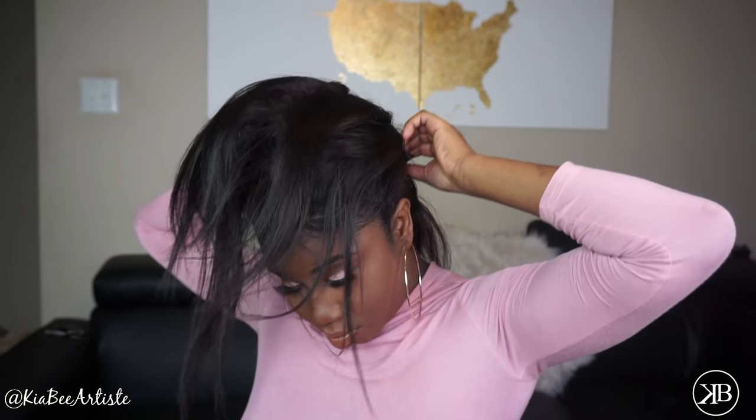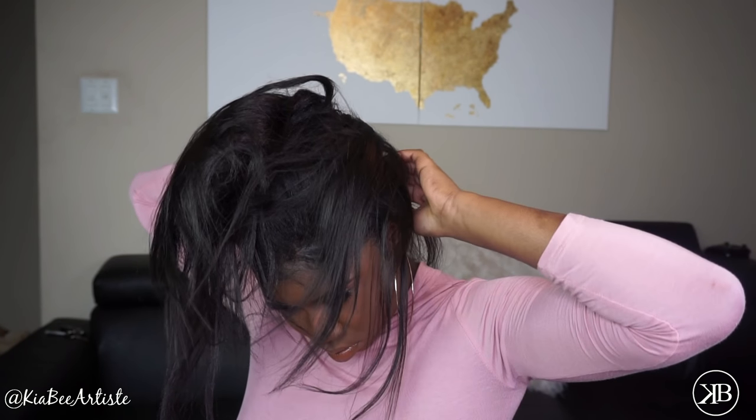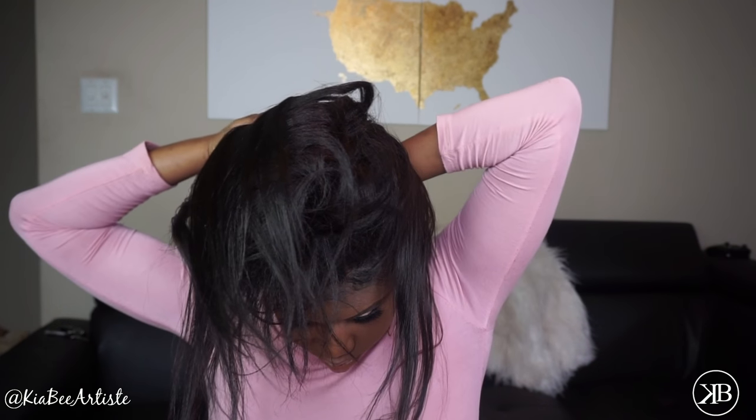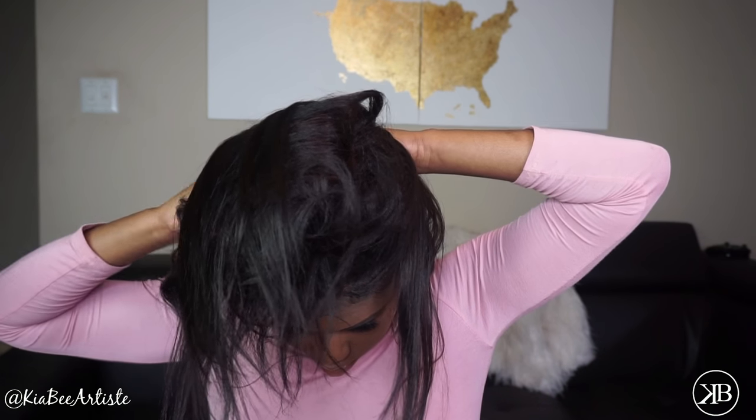To start, I'm parting a little section in the back of my head — this section doesn't have to be neat at all. You just want to clip the clip-ins facing the opposite way you'd usually do it, like facing a ponytail. This gives you a seamless ponytail instead of lumps and bumps. The clip-ins are really strong so you don't have to worry about them going anywhere.